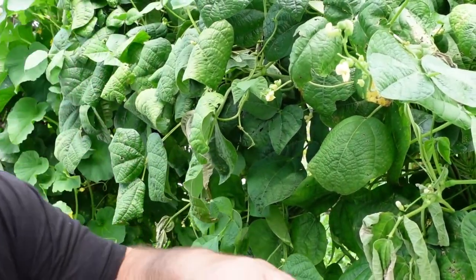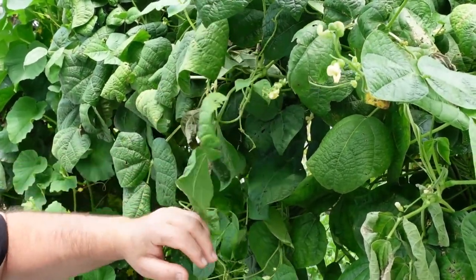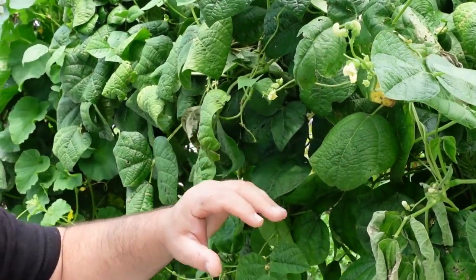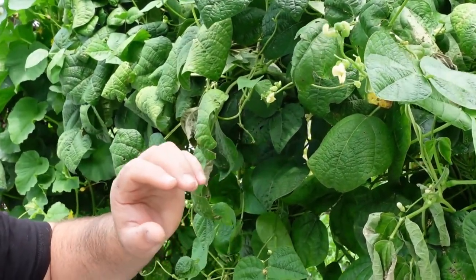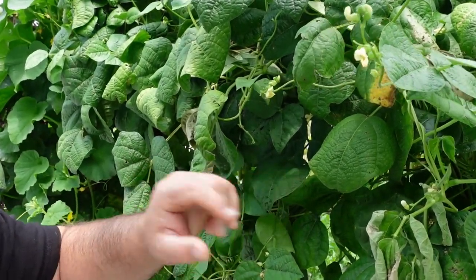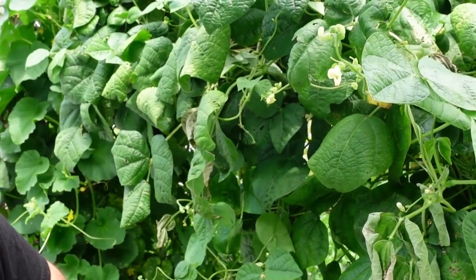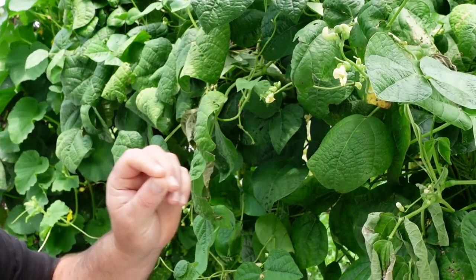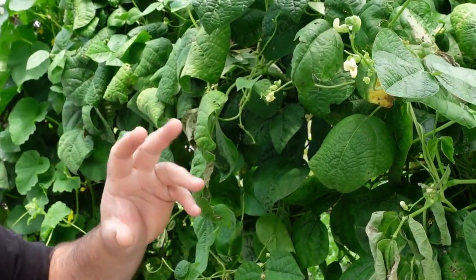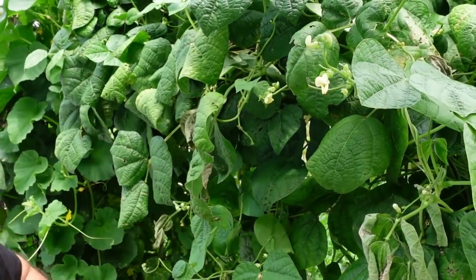As you can see in this immediate area, we've got quite a few different flowers setting on — there's some more down here, some more down over there. They will make a ton more beans as this plant continues to grow and make more fruit. Because we are very vigilant about going through and searching these plants and picking off all the fruit, it really produces very well for us.